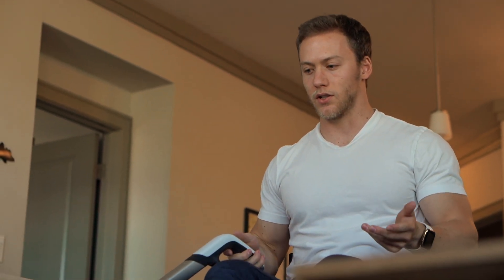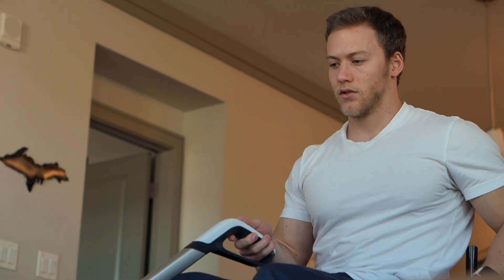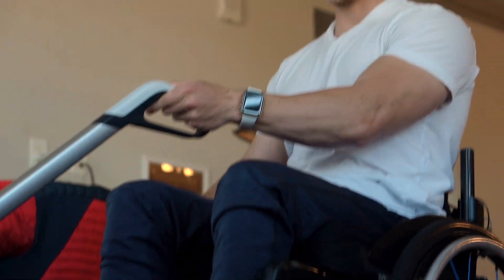The tough thing about vacuuming is that if you're walking you can just push it straight and walk with it, but when you're in a wheelchair you have to push — and if you only push on one wheel you're going to go to one side. So you kind of have to push, switch hands, push, switch hands, back and forth like that when you're going in reverse.